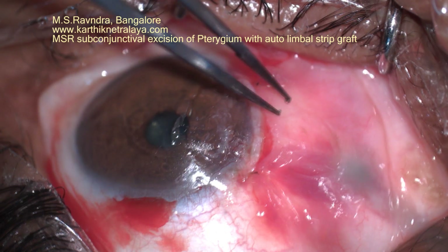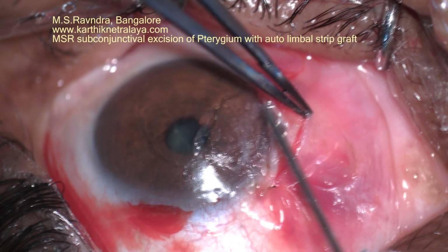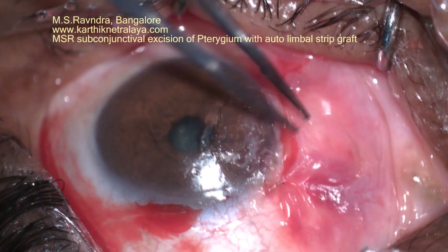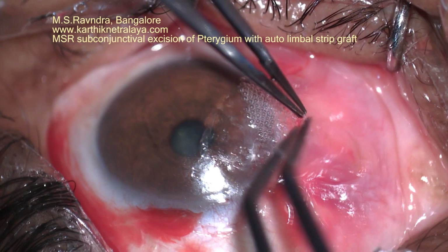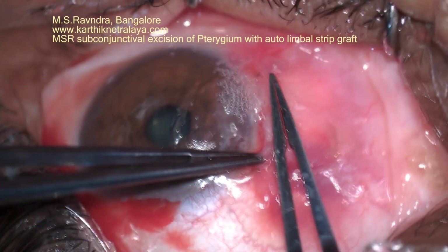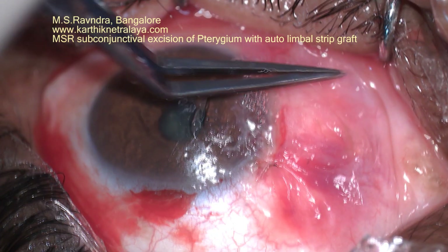Earlier, for many years, I had not used this graft, but I observed some amount of regrowth of pterygium at one of the ends. That made me think of putting a barrier of a conjunctival strip graft at the edge so that it doesn't grow back. It is important to keep the corneal surface very neat and to spread the surface evenly so that an anatomical surface is configured.